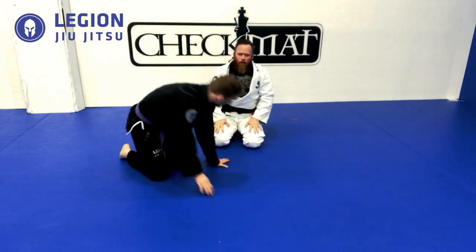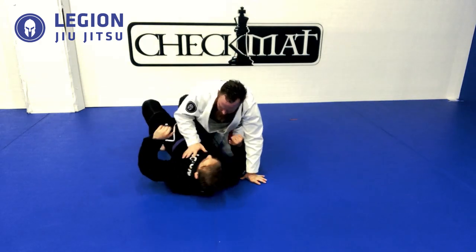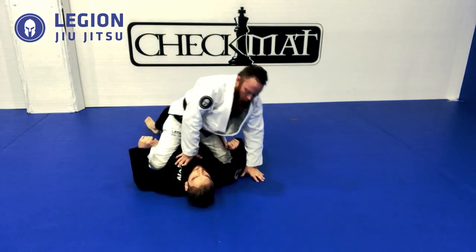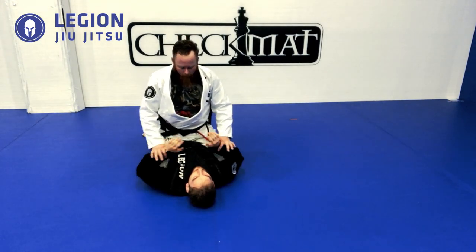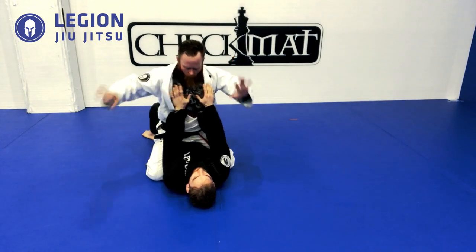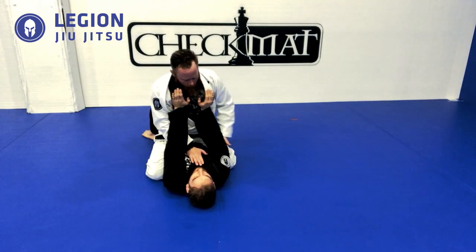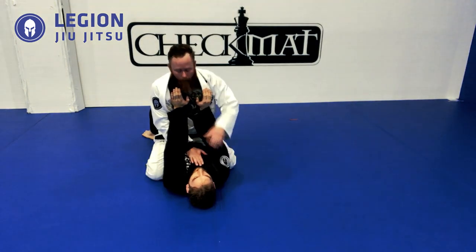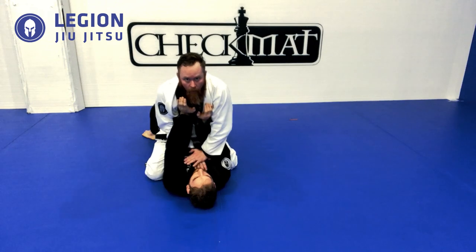Second one: self-defense armbar setup. We call it the self-defense armbar because we consider that our opponent isn't as savvy with jiu-jitsu, and he's going to make the common mistake of putting his arms up trying to push on our chest. One hand under, one arm over, hands together. The arm going over is the side I'm attacking. Now I'm going to put straight arms up with all my weight on his chest — my weight comes forward.